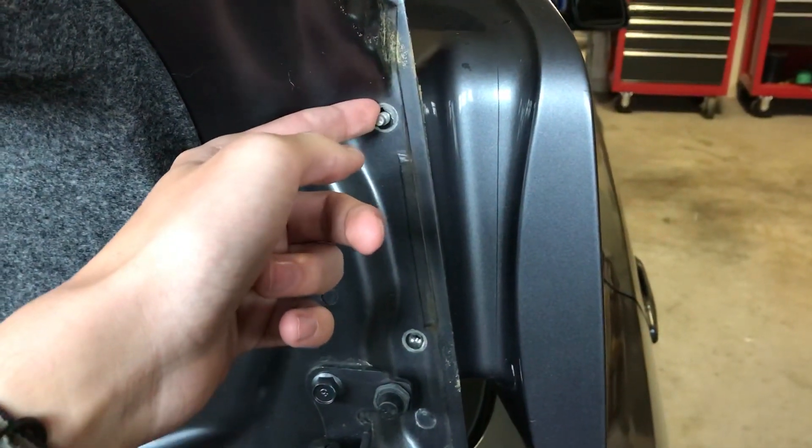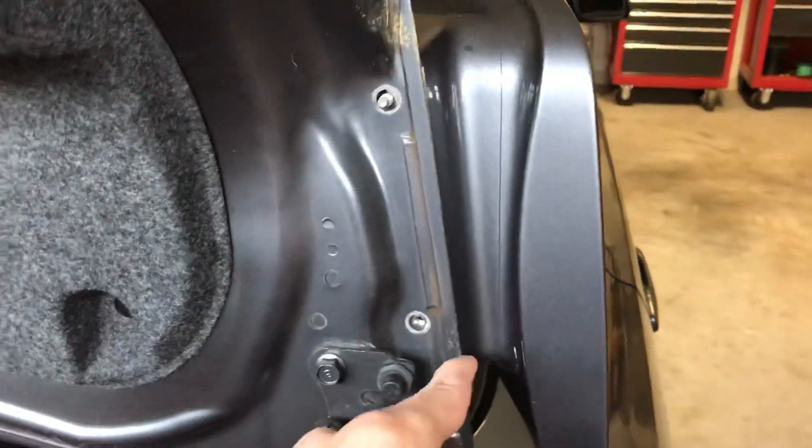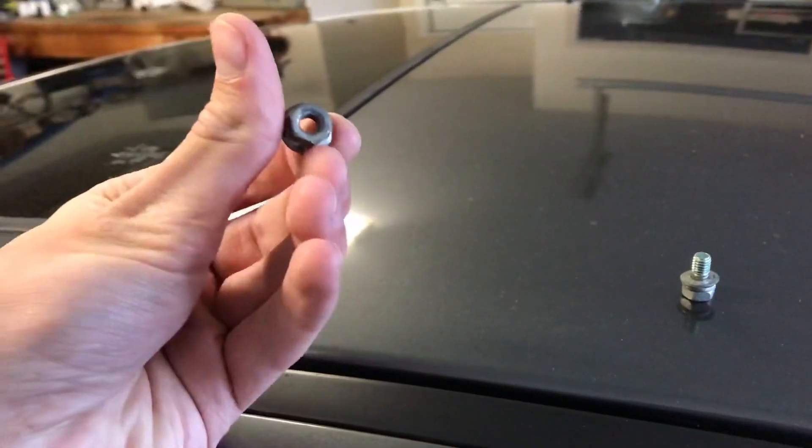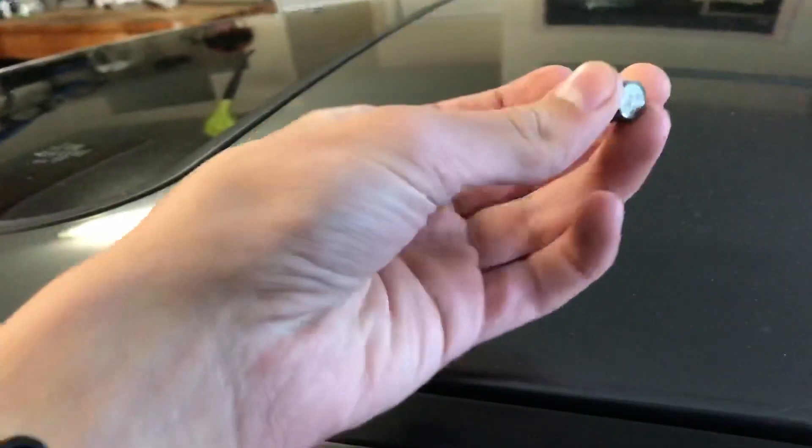This one is just a nut that goes on top, and then this one actually screws in. Same way with the other side. Not sure why, but the top one just has a nut, and then the bottom one has this on both sides.